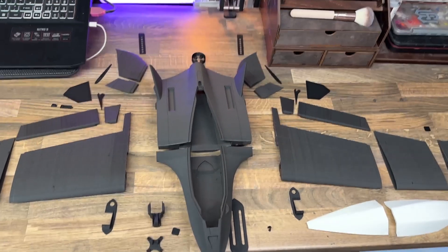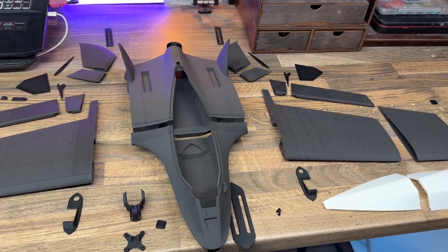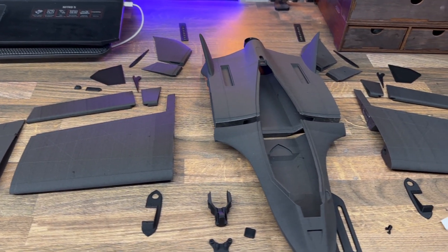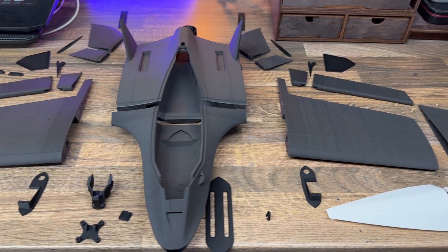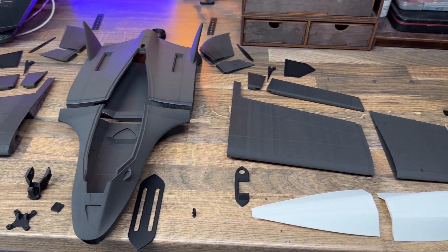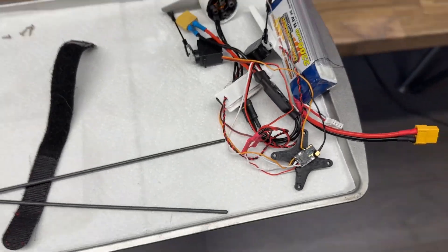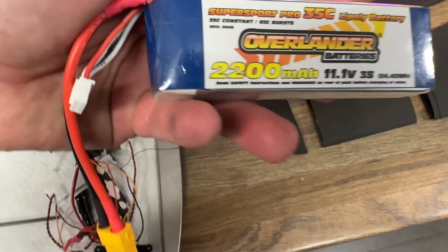I was sent the latest Bambu Labs Carbon X1C to play with, and I wanted to use it in the best way I could think possible — to make something super precise that had to be put together and flown to prove it was made precisely. I used their lightweight PLA to print this model, which is a PLA that is essentially half the weight of a standard PLA.